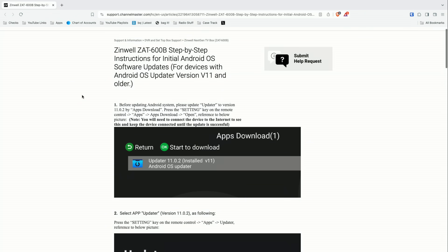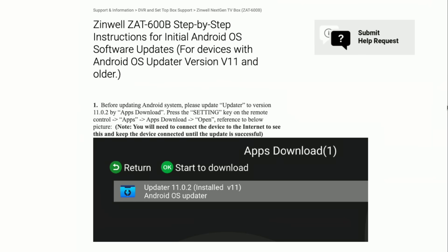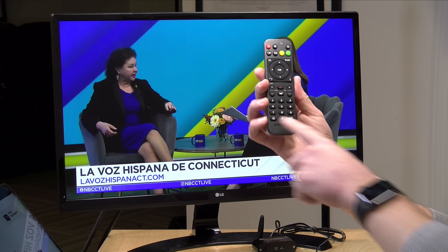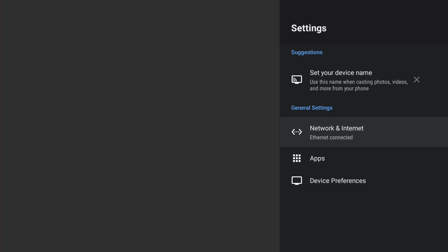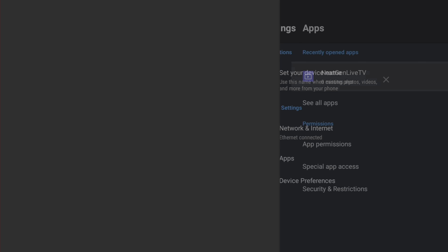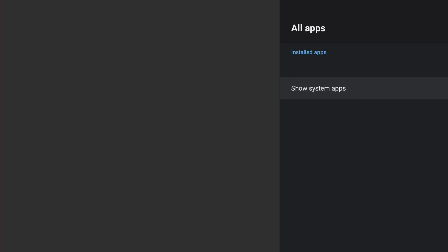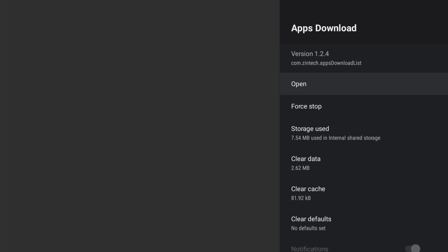I've got the instructions up on screen. The first thing I have to do is press the settings key on the remote. The problem is there are two settings keys, but you have to hit this one on the left. What that's going to do is pull up this Android screen. Now I have to go over to Apps, then go to Apps Download — which I don't see here — so I have to go to See All Apps. Picture your 90-year-old grandmother doing this.